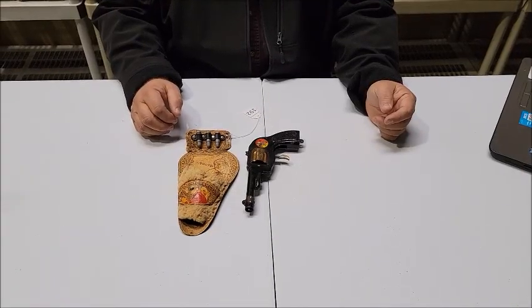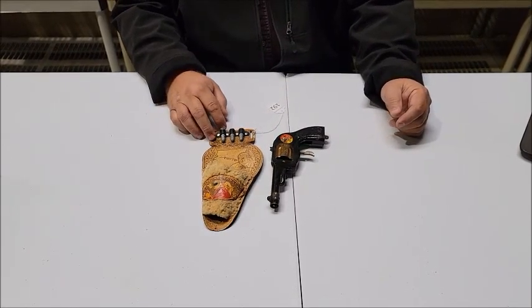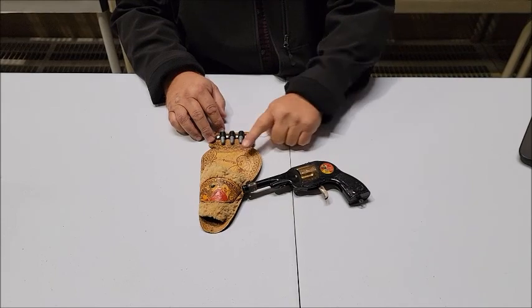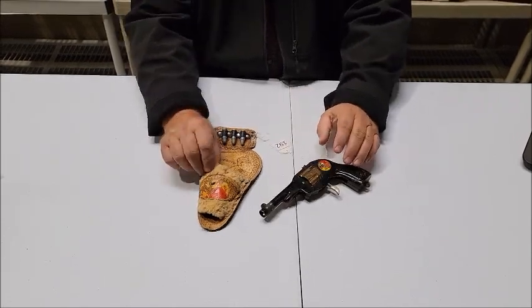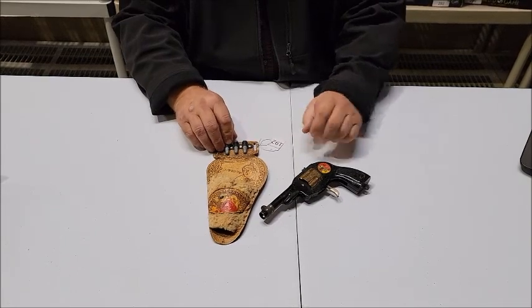Lot number 192 is a 1938 Marks Lone Ranger Click Pistol and Holster. We don't have the gun belt for this one. As you can see, it says Lone Ranger on the side. There's Tonto on the holster, and it has fleece on the outside of the holster.